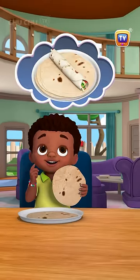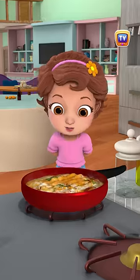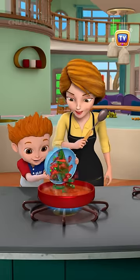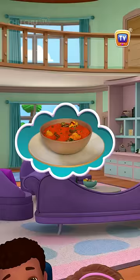It reminds me of a tortilla. Tangy curry, spicy curry, or a curry nice and creamy. Add some veggies, make some spices, and make your curry dreamy.